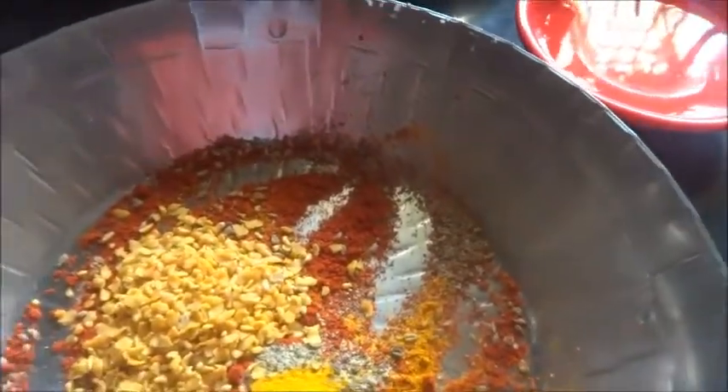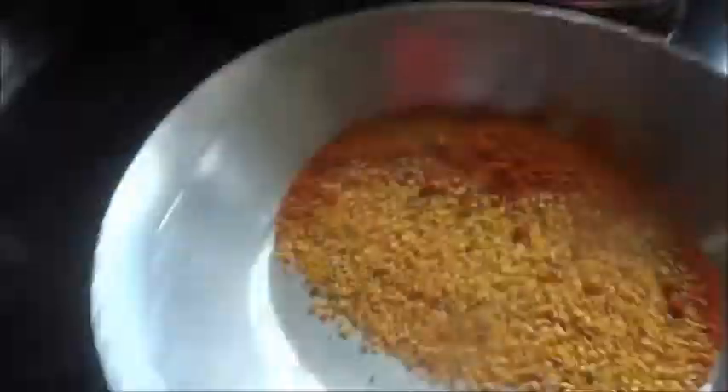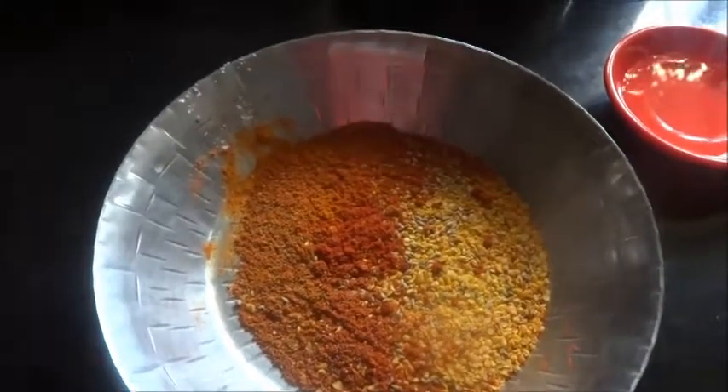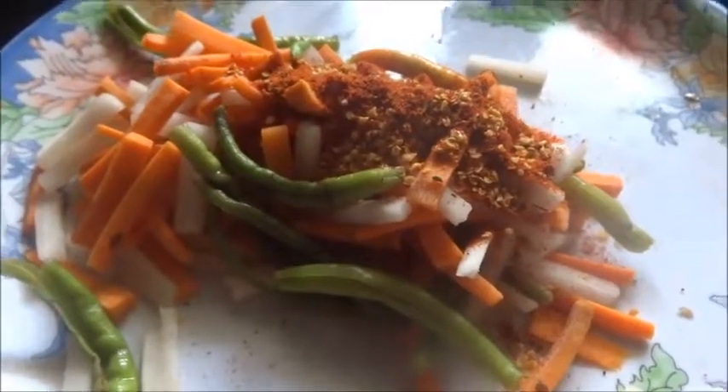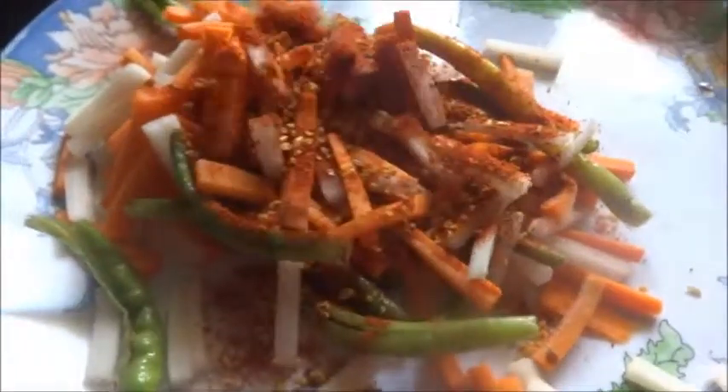One teaspoon of rai dhana I have added in this. You'll have to heat mustard oil and then cool it and add to the pickle. Now we will mix the masala powder in this — just check the salt before you add, because we have already added salt in the vegetable, so add only according to requirement. Now all these masalas we will mix well. Methi seeds is optional — if you don't want, don't add it; I like it so I add it.